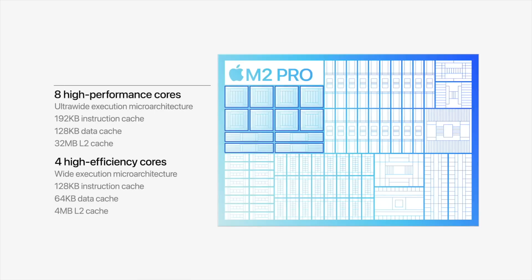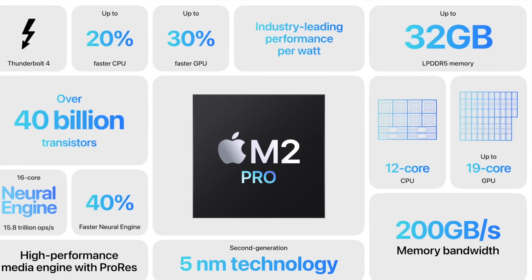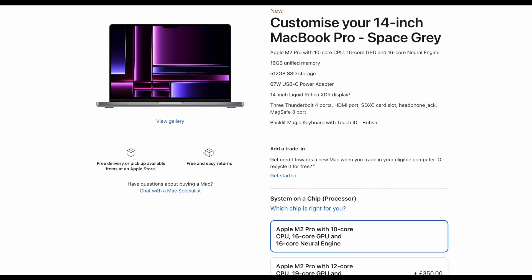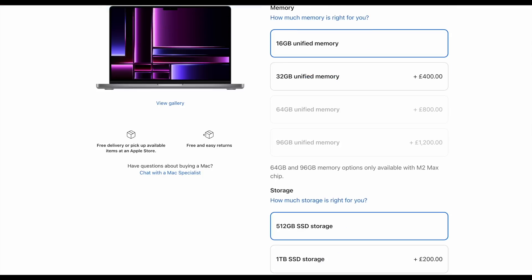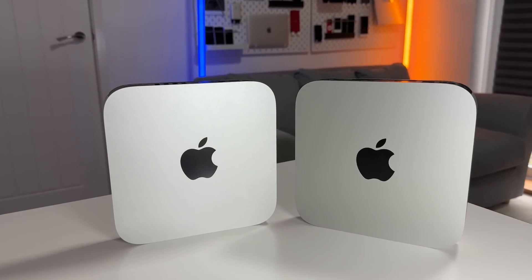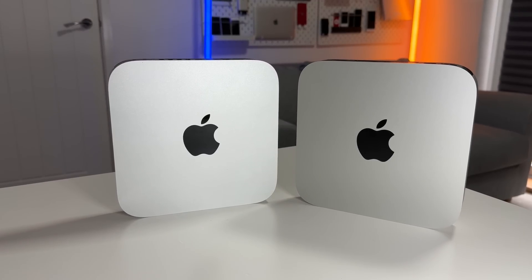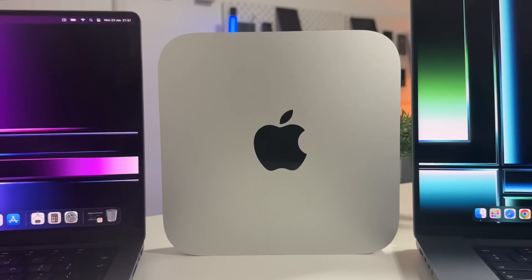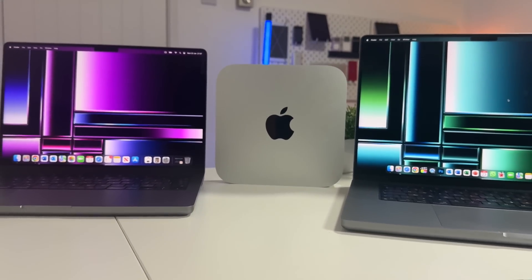The M2 Pro 'normal' is the standard 12-core CPU with four efficiency cores and eight performance cores, and either a 16 or 19-core GPU, with a choice of 16 or 32 gigabytes of RAM. For today's experiment, all three Macs have the exact same 12-core CPU, 19-core GPU, 16GB of RAM, and 512GB of storage. I also have a binned M2 Pro — the 10-core version with four efficiency and six performance cores and a 16-core GPU — which I'll compare later.